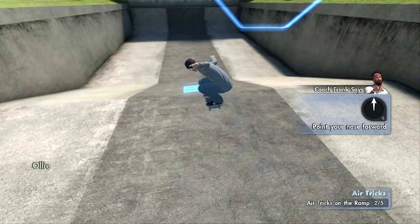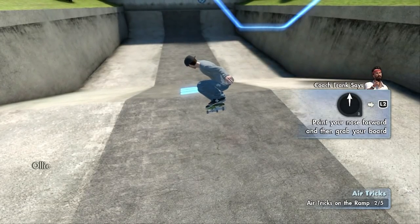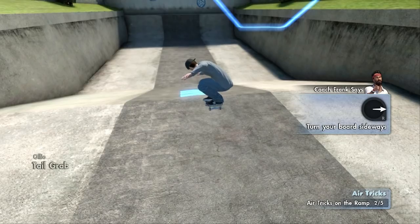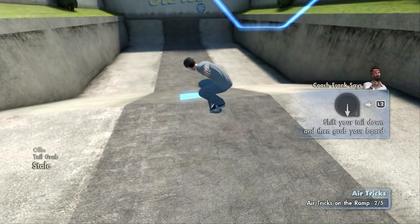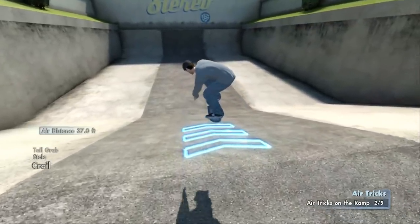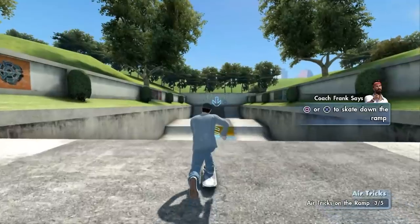Now let me see you use your right stick to tweak the board first and then grab it — then you'll get a whole new set of airs, buddy. Get it. Keep it classy like Coach Frank. You better let go of your board before you land.